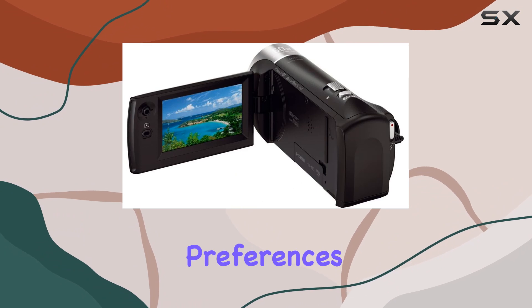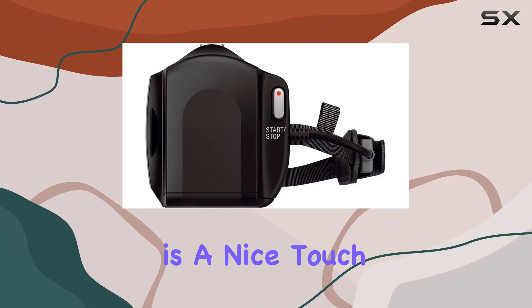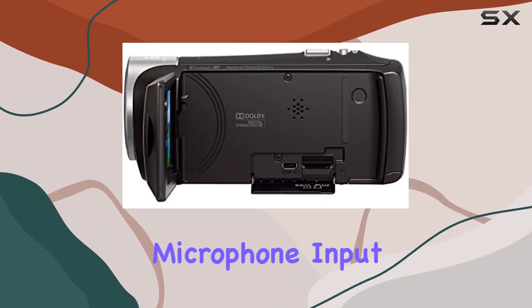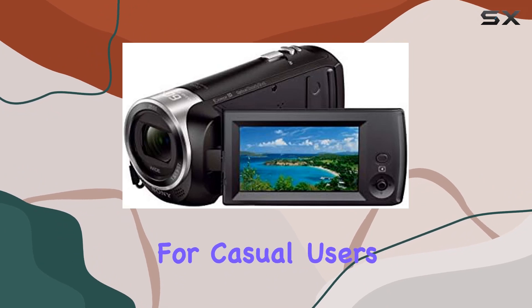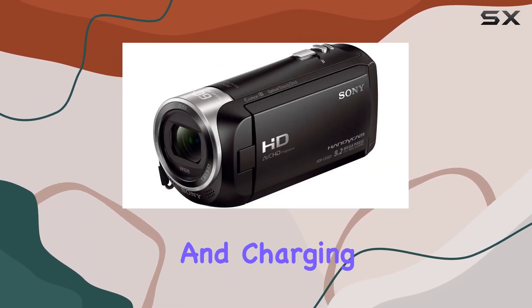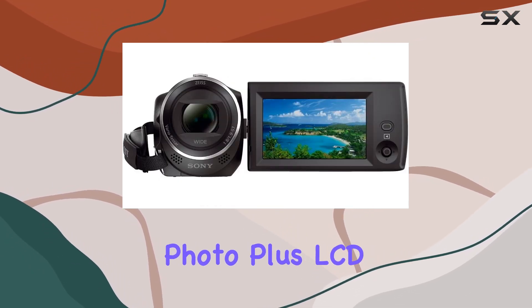The face detection with voice enhancement and noise reduction is a nice touch, enhancing the audio-visual experience. The lack of an external microphone input might be a downside for some, but for casual users the built-in USB cable for easy file transfer and charging is a convenient feature.